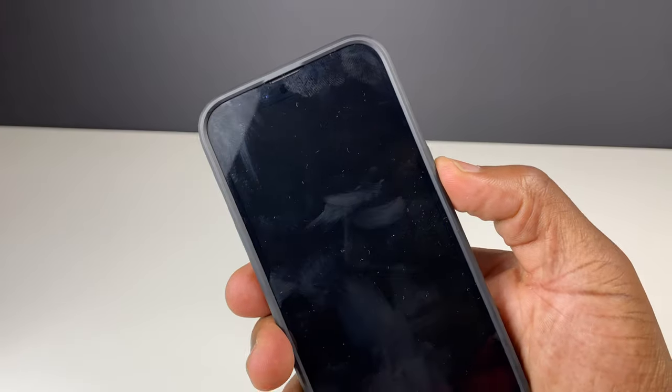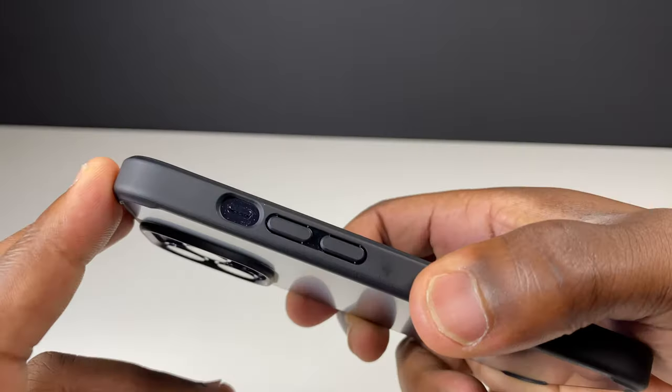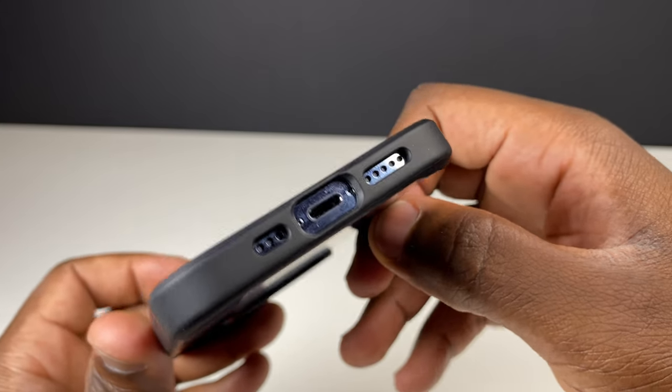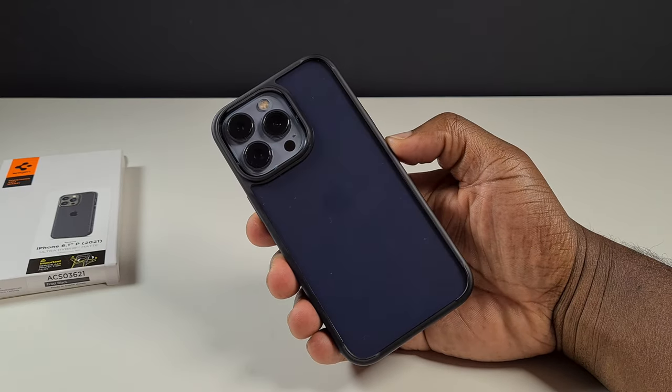Those precise cutouts allow for comfortable pressing over each button and accurate accessibility of the iPhone's mute switch and charging port, while at the same time not blocking sound from either entering or leaving the phone's speakers and microphones. With that frosted back, at least you get a slight view of the actual back of your phone.